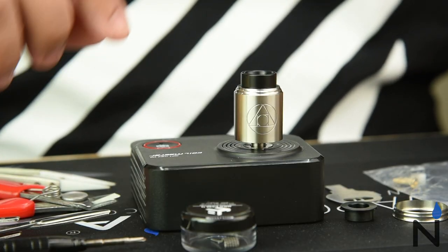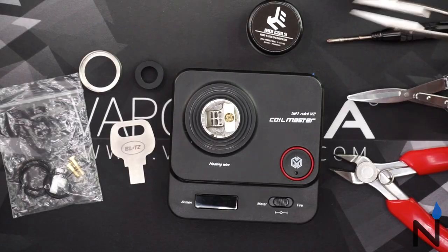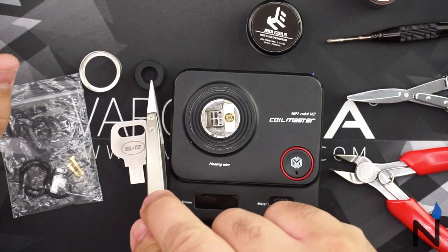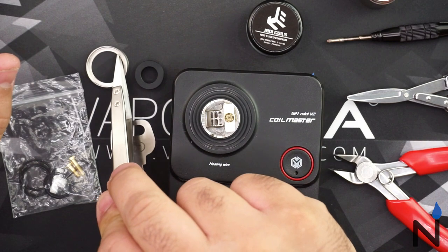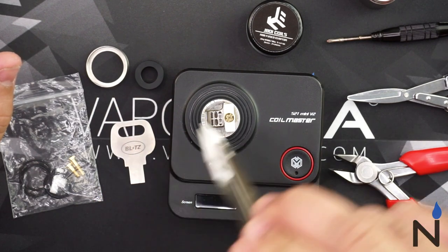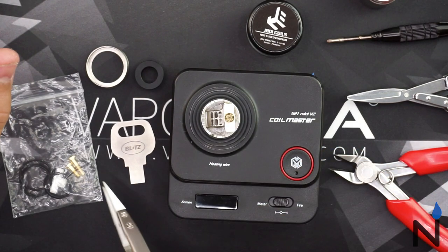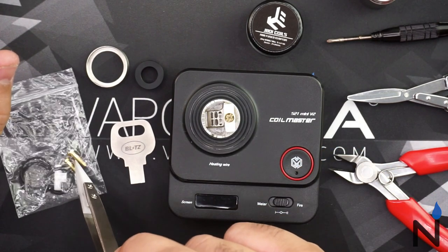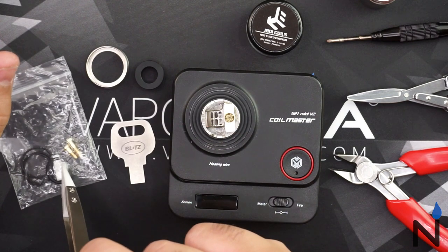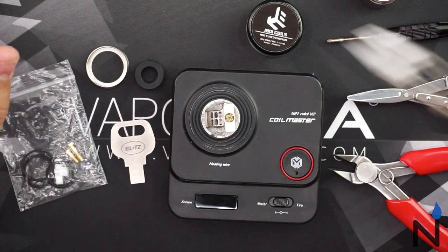Let's get building on this Hermetic RDA. In this package you will receive your 510 adapter, beauty ring, this handy tool for your flathead screw, an extra post screw, your squonk pin, an extra ceramic post, and your O-rings.